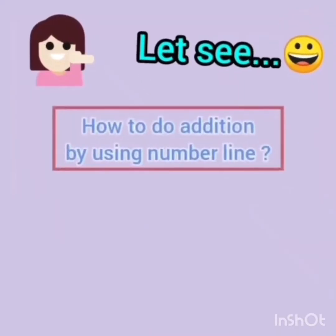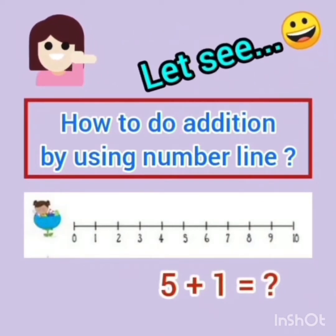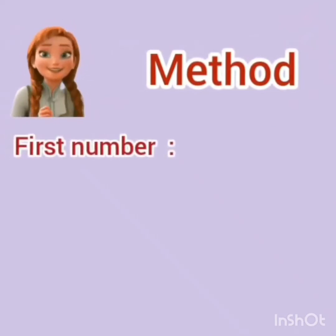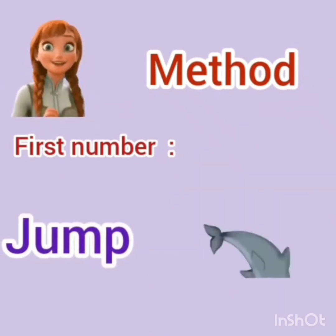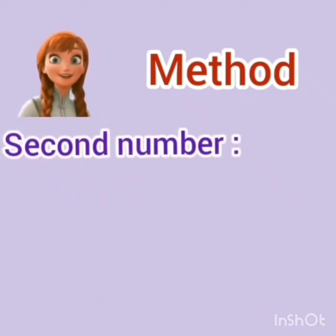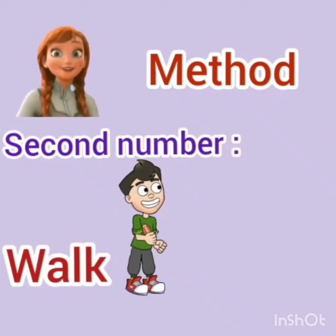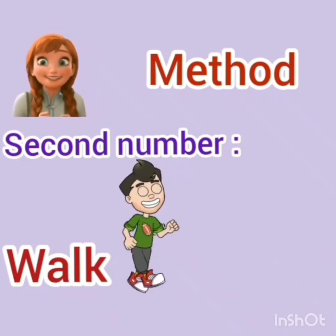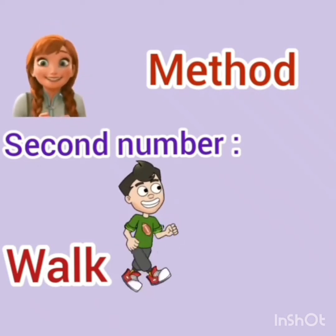Now let's see how to do addition by using number line. For that, you have to follow the method of first number: jump. You have to jump like this dolphin. Jump for the first number, and for the second number, you have to walk the steps. You have to walk for the second number, and we will do the addition on number line by following this method.